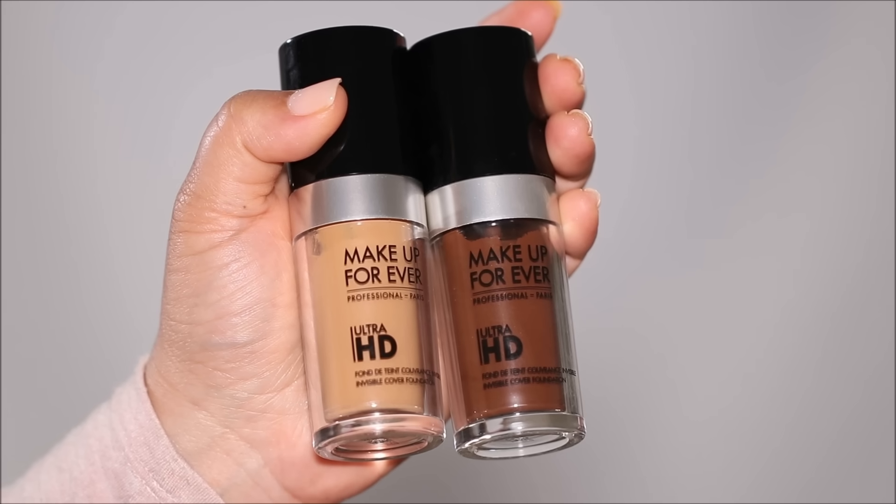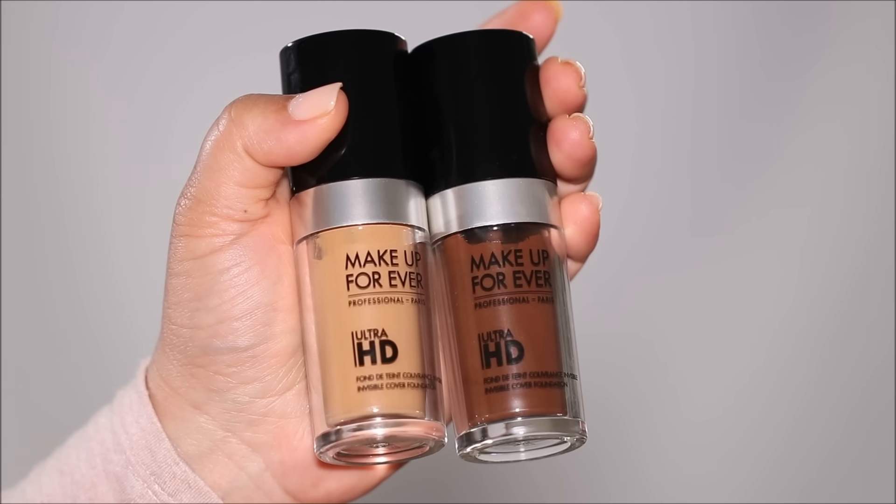Make sure to let your color corrector dry for a couple of minutes before you use anything else over it. A lot of you ask if I've applied anything else over my dark circles to make them more evident — absolutely not, these are my natural dark circles. When it comes to foundation, I like to use two different shades.